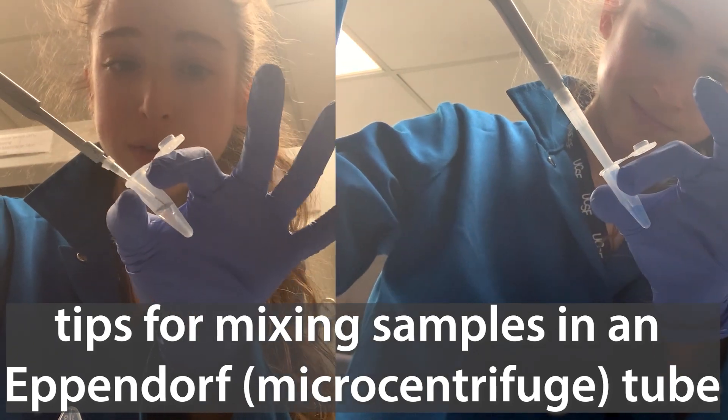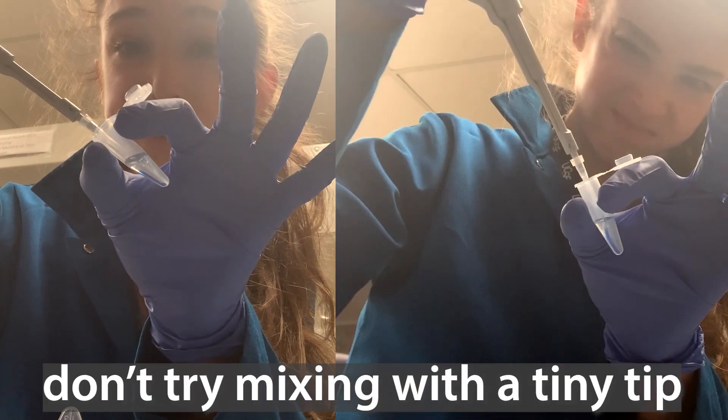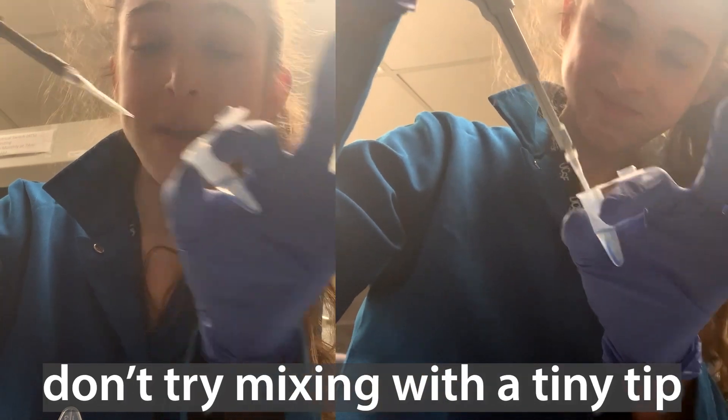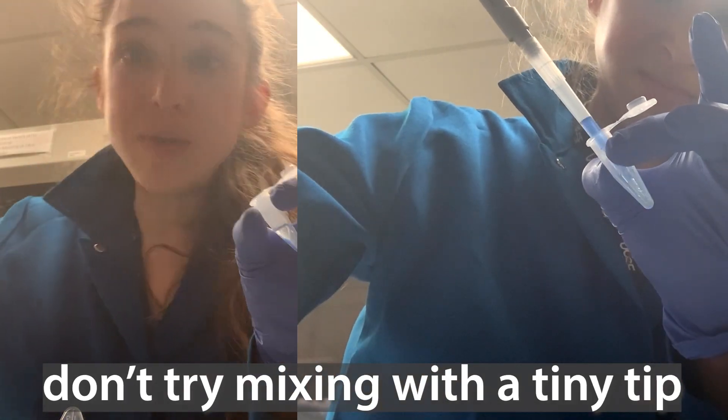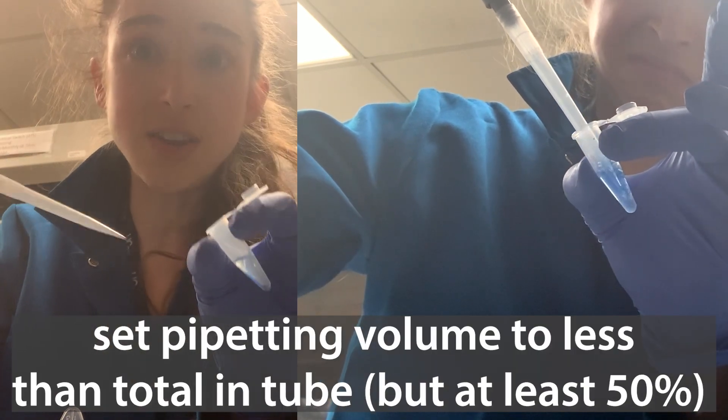If you're mixing samples in an Eppendorf tube, you want to make sure that you're mixing with the right tool. Don't try mixing with the tiny little pipette tip, but also don't overdo it. You want to take a bigger pipette tip, but you want to have it set to a lower volume than you actually have in the tube.